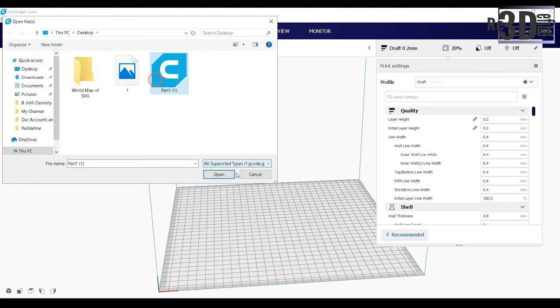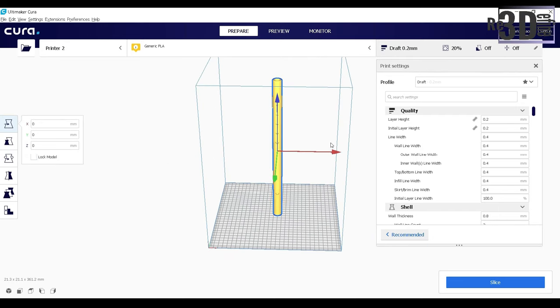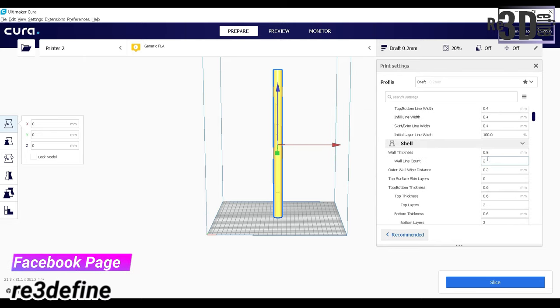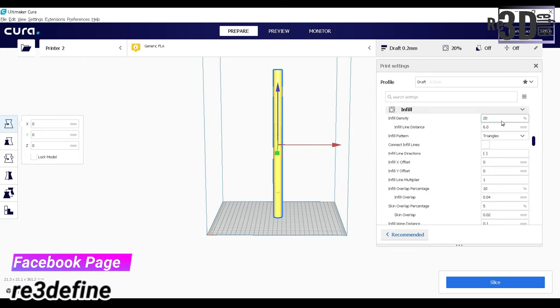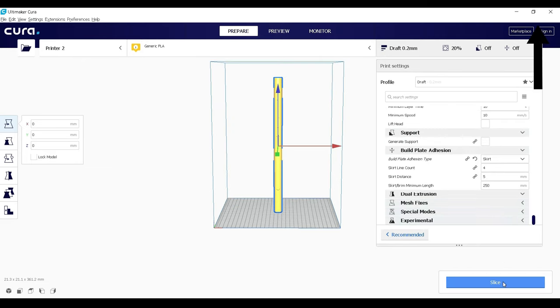Now we are into Cura Software and first import our design. The design is imported and let's set the orientation. After the orientation is set, let me just quickly finish the settings. If you want to know more about these settings, then please go watch our previous video about Steps to 3D Printing Objects. You will get to know more.